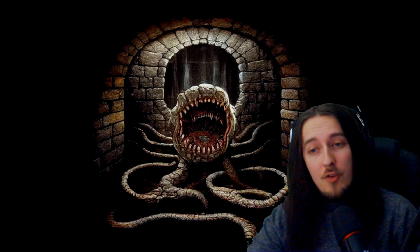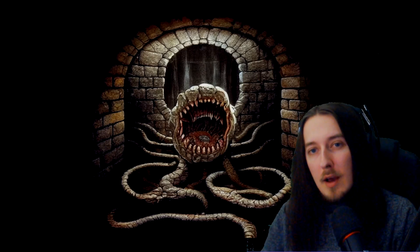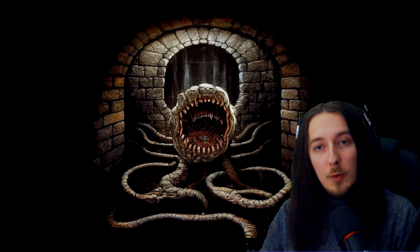The NPC record sheets are next, and they're pretty detailed. You can note out their stats, weapons, spells, magic items, and all their background notes too. This is the kind of thing that you can just shove in your binder, and it would be really, really useful to have on hand.